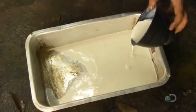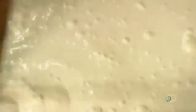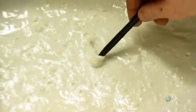After straining impurities, they pour the rubber sap into a plastic tub. They add formic acid and squish it around. The acid causes the sap to coagulate. After 15 to 30 minutes, it thickens to the consistency of tofu.